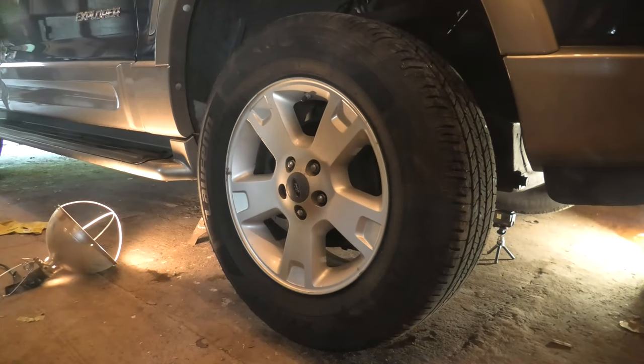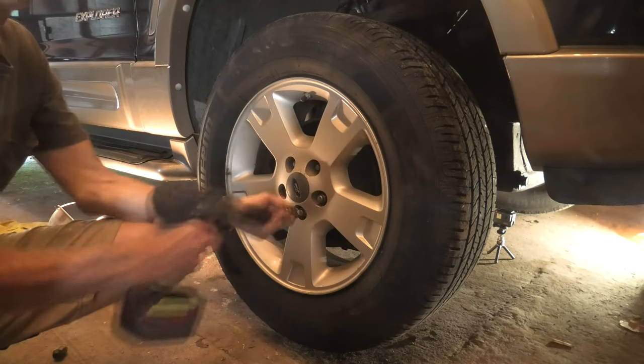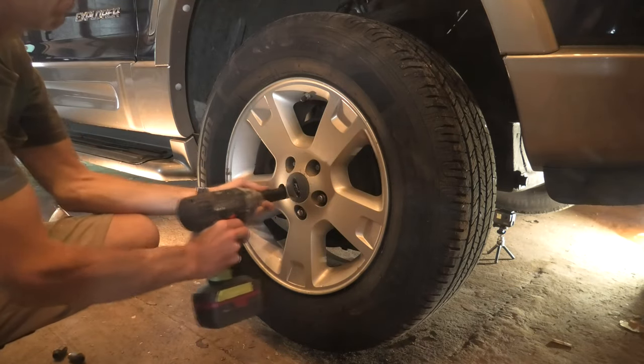Besides the safety aspect, another plus of using the jack stand is getting the jack out of our way. The jack stand is back far enough it's not going to be in our way of working.